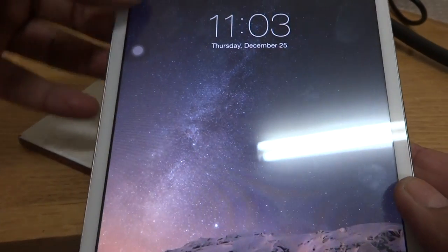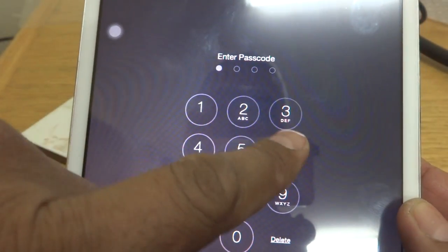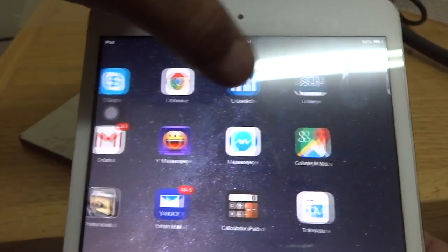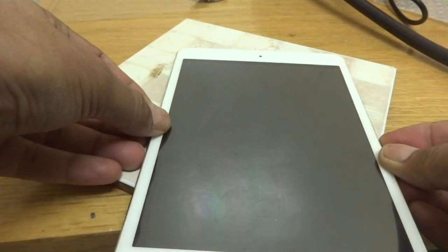After fixing everything back, you can see with the new digitizer unit we are going to switch it on now. The iPad switches on. We slide to unlock, then put in the password — 3-3-3-3 four times. You can see the touch is working. We switch it off and everything is working. The new digitizer is fixed and this was our successful repair on this iPad mini. Thank you for watching — keep watching, subscribe and like.